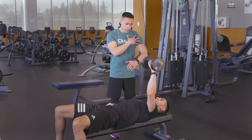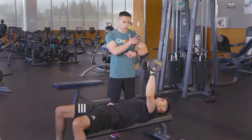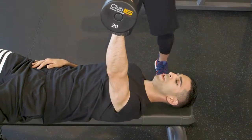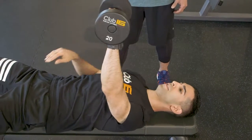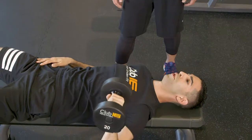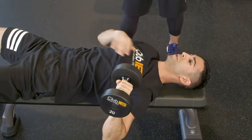This exercise is going to help you strengthen your pecs and also the shoulders. You want to make sure the dumbbell travels a straight path — don't go too far out or too far up towards your head, as it's really dangerous for the shoulder, and don't go too far down as that'll put a lot of pressure on the ligaments.